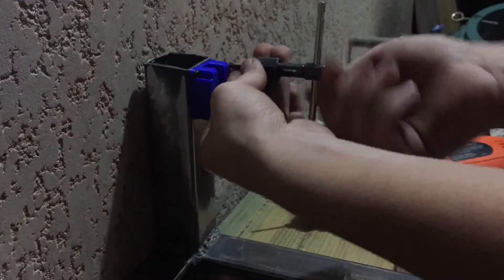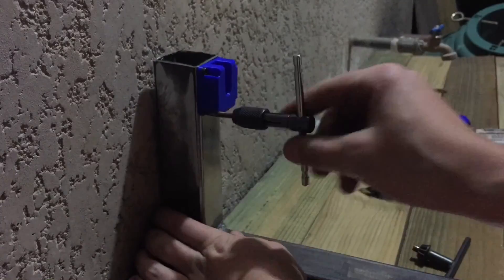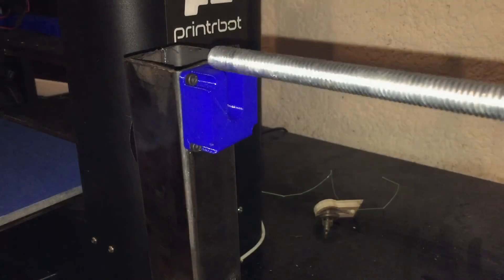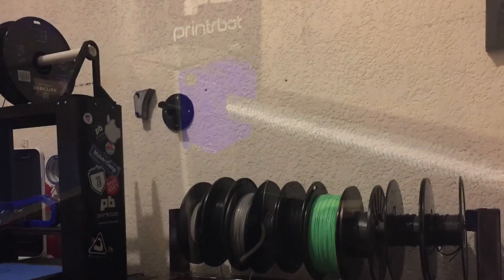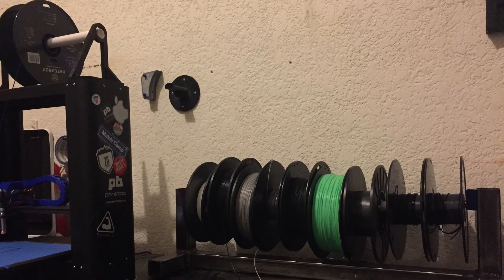I did the same for the other side. Then just put the threaded rod in, put in your favorite spools, and there you have it — a rack for your 3D printing filament spools.